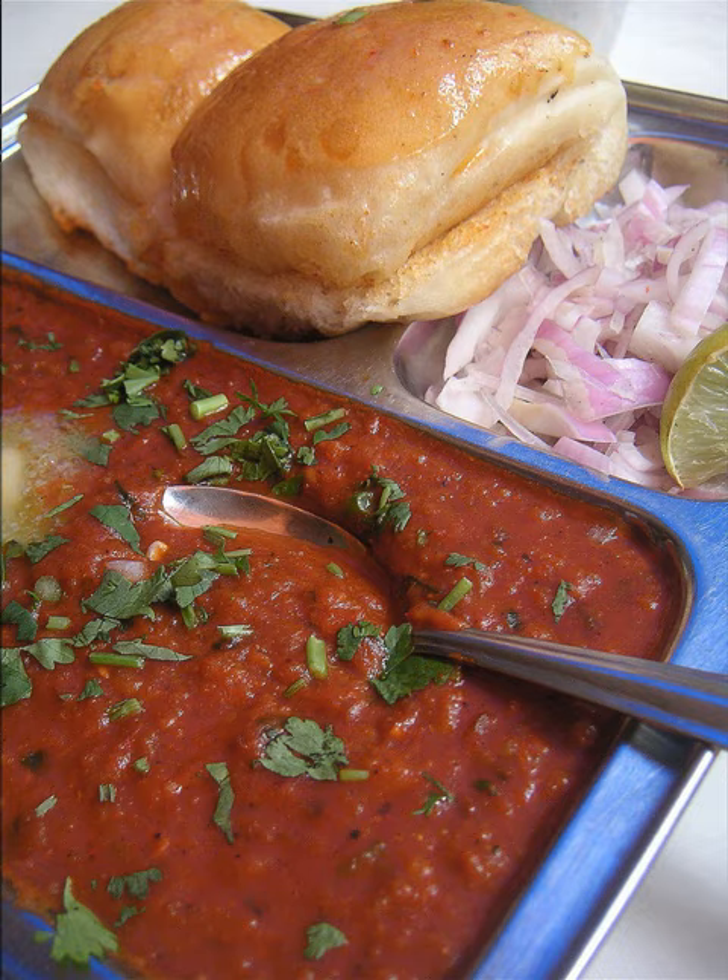The dish originated in the 1850s as a fast lunchtime dish for textile mill workers in Mumbai. Pav bhaji was later served at restaurants throughout the city, and is now offered at outlets from simple hand carts to formal restaurants in India and abroad.